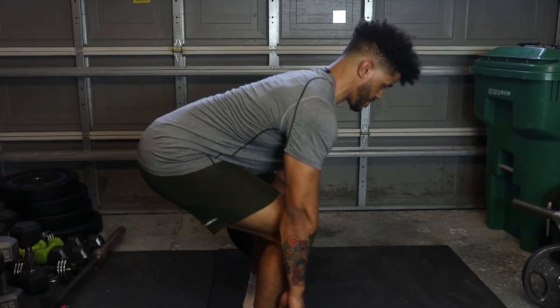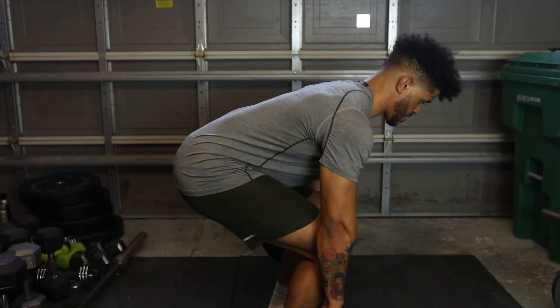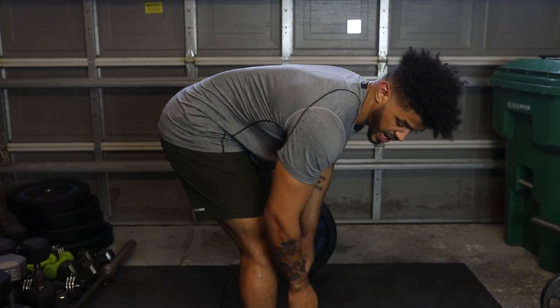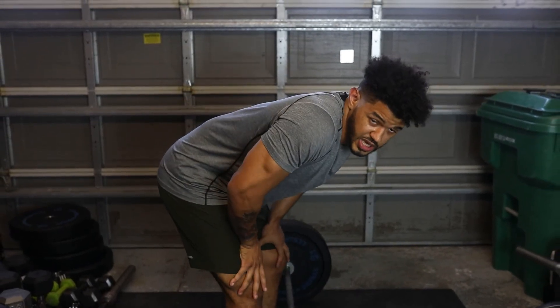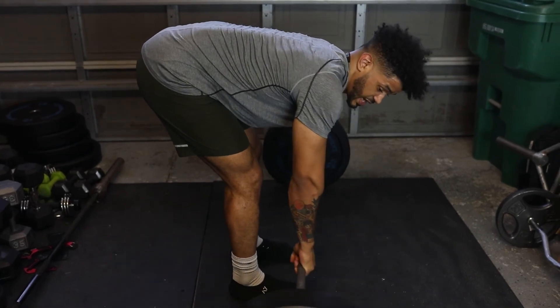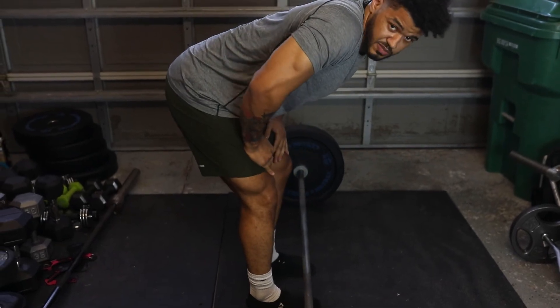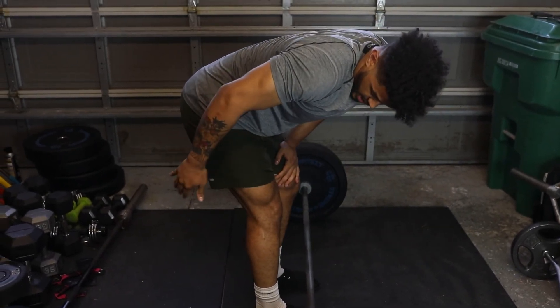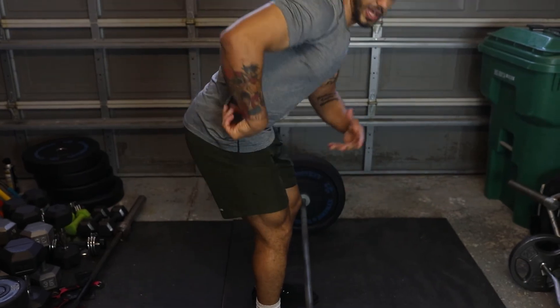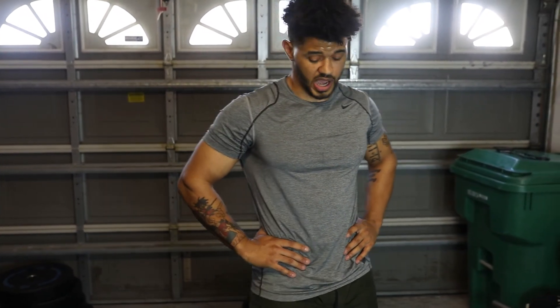Keep that bar as close to your body as you can. The further it gets away from you, the more the hip is going to rise early, your quads won't be engaged, your hamstrings do most of the work, and your lower back takes over — because it creates a longer lever arm. You're not going to be able to lift that way safely.